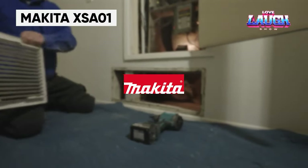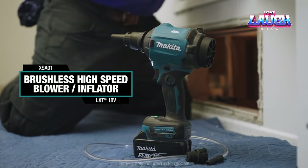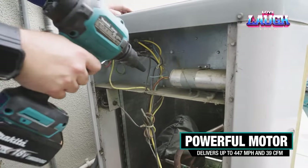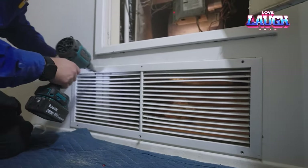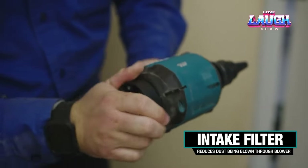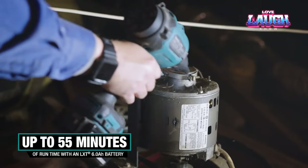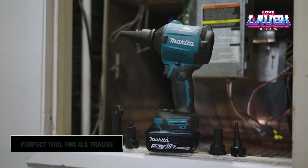The Makita XSA-01 is a versatile tool that comes with five accessories and four speed settings, making it suitable for a wide range of applications. Its compact size of only approximately seven inches in length allows for easy use in tight spaces. The XSA-01 is effective in cleaning up dust, cobwebs, sawdust, and debris, with an air dispersal rate of up to approximately 447 mph. With a 6Ah 18V LXT battery, it can last up to 55 minutes. The tool is available without the battery for $194.